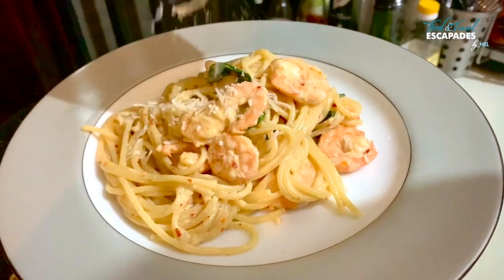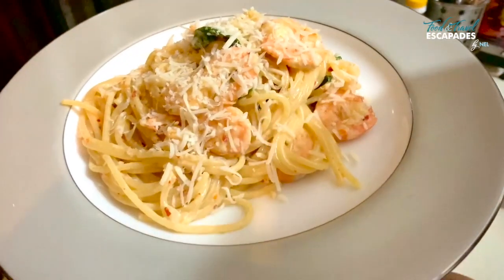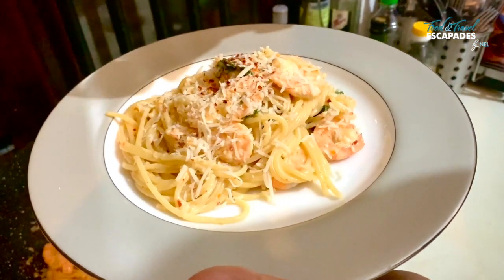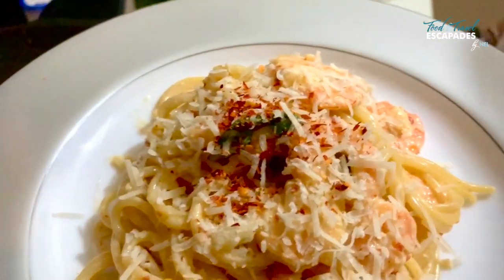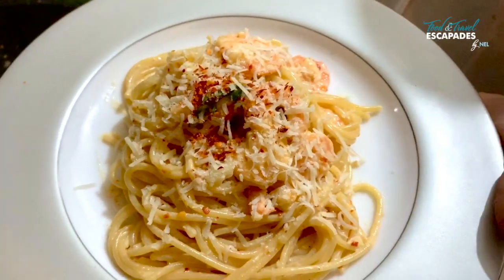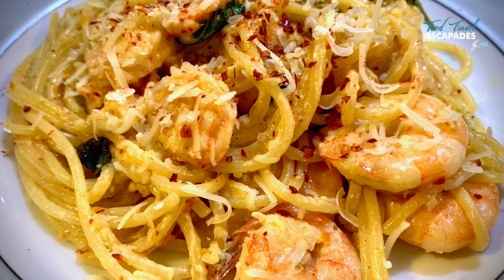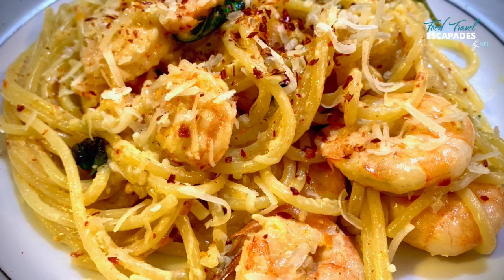Sprinkle some parmesan and maybe a little bit of cheese paste, and there you have it! I hope you had fun watching that video — do try out the recipe and share some pictures with me so I know how it turned out. Comment and follow me on Instagram and Facebook on Food and Travel Escapades by Nell. Until next time, adios!